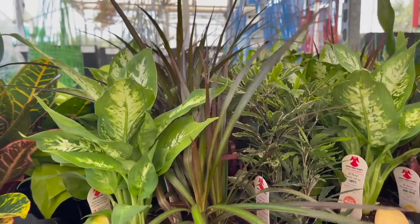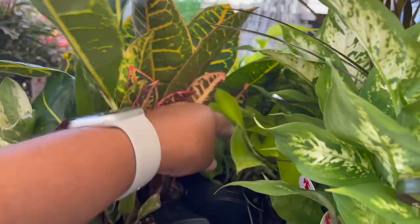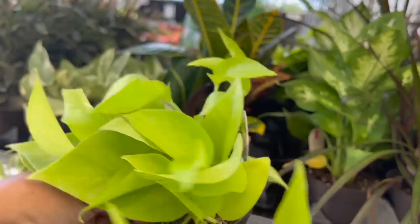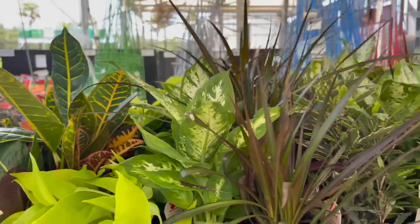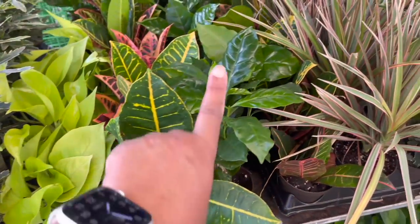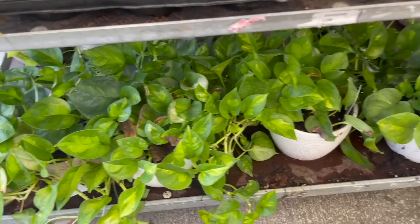They also have the Burgundy Dracaena Marginata. They also have Neon Pothos back here for $4.98. Let's go around to the other side — actually there's some more down here, a bunch of them, here and on the other side. They have some Coffee Plants. And then down here they have Global Green Pothos for $19.98.